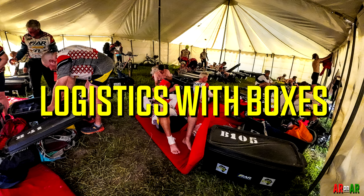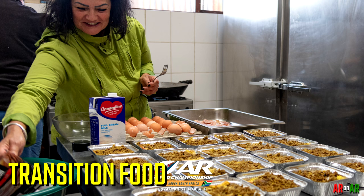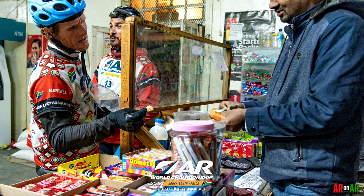Before the start of the race, we were given two transition boxes with a very strict weight limit of 25 kilograms each. For a course that went on for up to nine days, that's a very small amount of food to last the entire period, and many teams were complaining about this. But on the flip side, there was very good food at a lot of the transitions, and teams were able to scrounge food en route — sometimes stopping in a small village or town, or even knocking on a farmer's door.